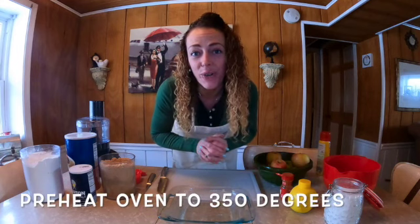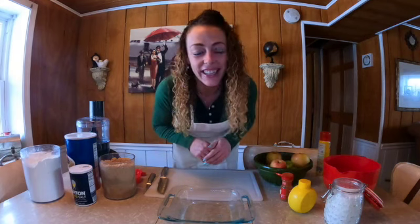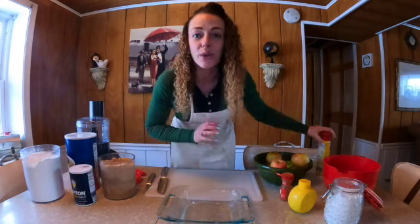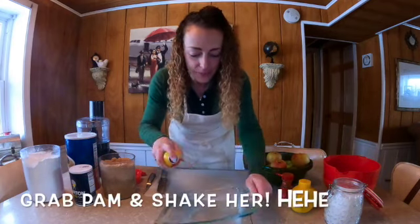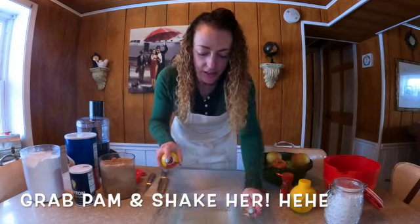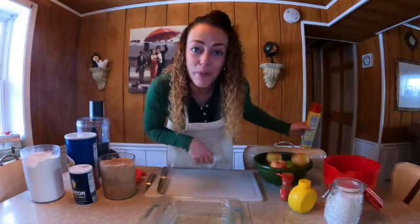The first thing we're going to do is preheat our oven to 350 degrees and let that warm up while we prep all of our ingredients. We are going to grease our pan, so grab your Pam. Make sure all of your apples are properly clean.